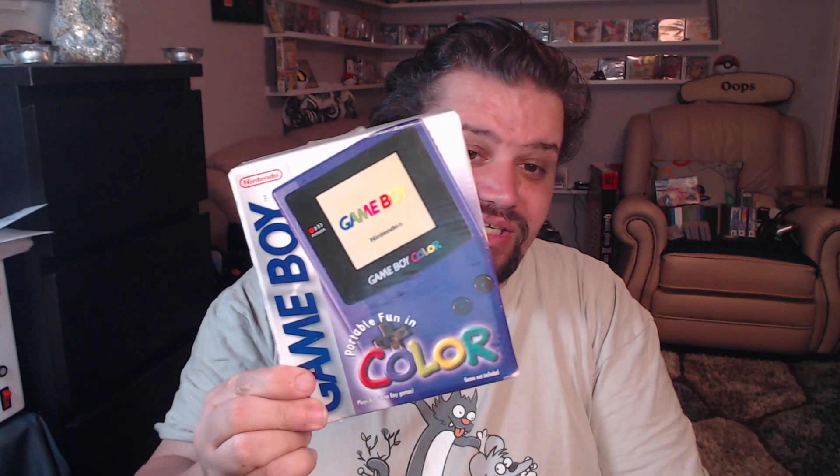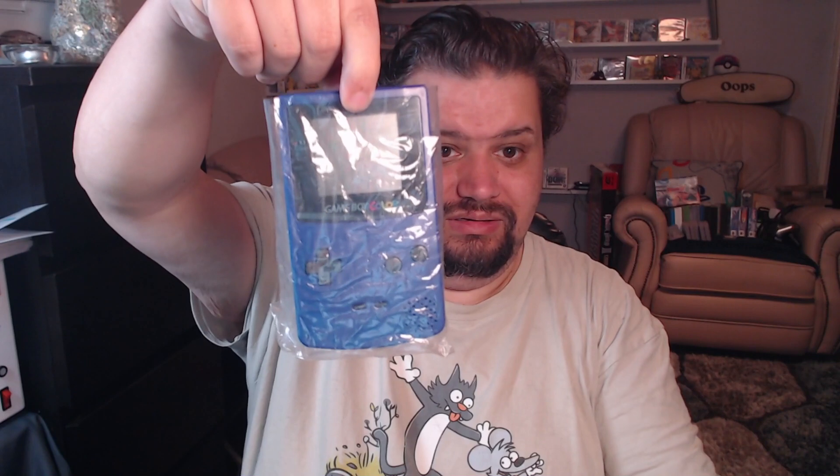The next one also came from a local CEX. Exactly the same situation — I saw it marked as discounted, asked to have a look at the system. They'd sold the system but not the box, so I asked if I could buy or have the box, and she said yes. It's a Game Boy Color Grape. It's in really nice shape — there's a bit of damage down one side, but that's it. This console is also in the box now. Interestingly, both of these Game Boys came from the same private seller who had listed them locally for 60 pounds, or 30 pounds each.